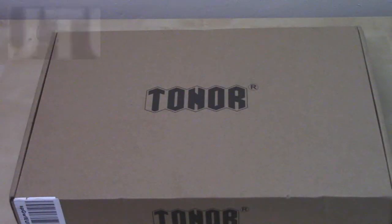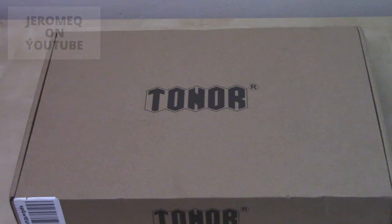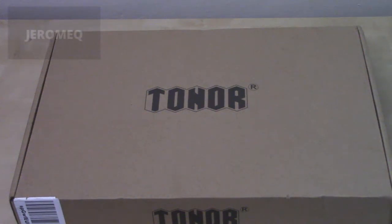All right folks, we're about to unbox this. I'm going to start opening this up and see what's inside.